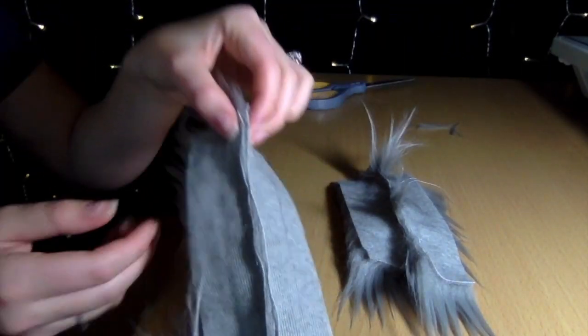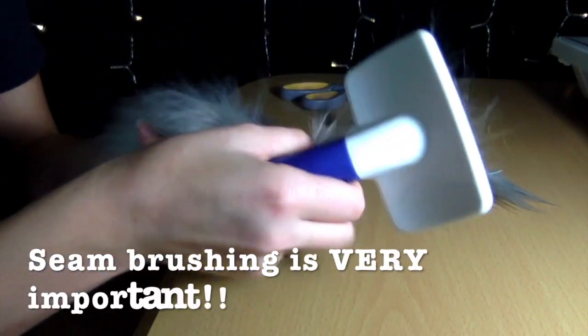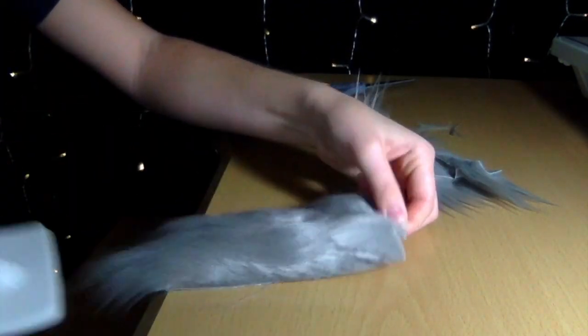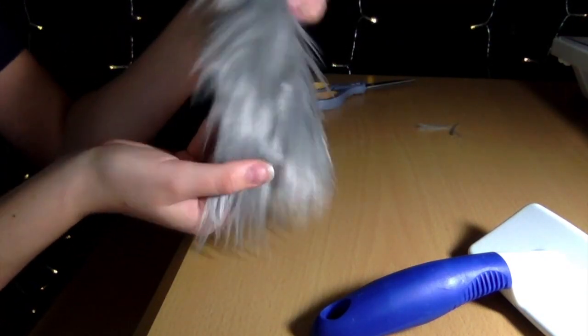Next I sewed them up. Here's the good seam and the bad seam right next to each other — see, no fur on the good one, and tons of fur on the bad one. So next what you're going to do is brush out the seams. This is what's really going to hide the seam the most — brushing it out. The wire brush works the best. With the good one, you can't even see the seam.